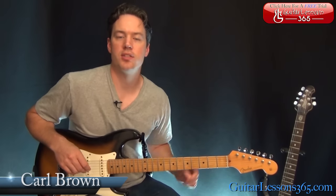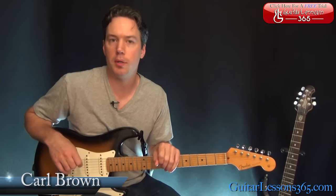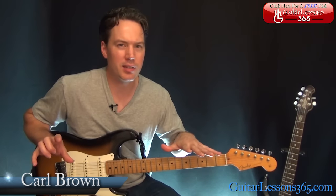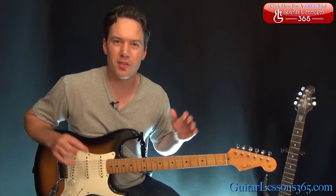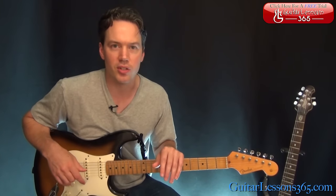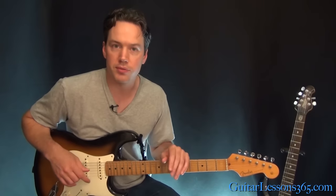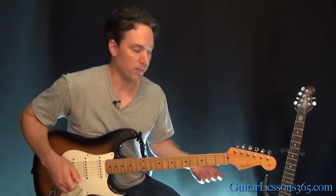Hey guys, it's Carl Brown for guitarlessons365.com. Today we're going to learn how to play Barracuda by Heart. This has a lot of multiple guitar parts in it, but we're going to cover the main one that's going on throughout the entire time. If there's a harmony part you really need to know, I'll show you that as well. So we're going to do all the chords, riffs, solos, everything. Let's start with this opening riff.